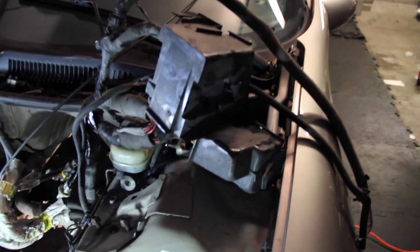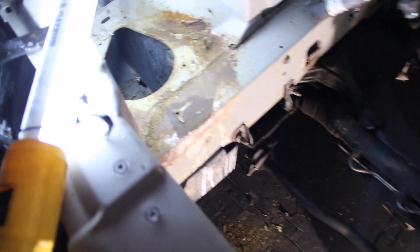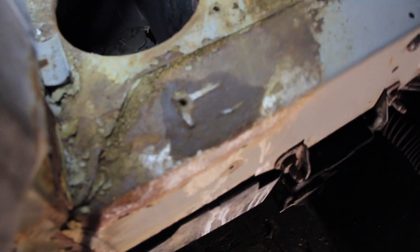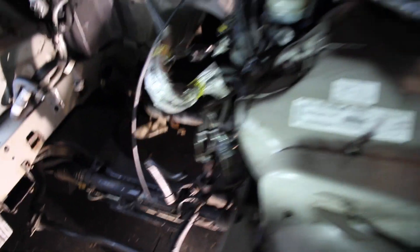I've been working on this a while. I finally got the wiring loom out — you can see how much room the fuse boxes and stuff made. I also got the coolant reservoir out, and that's pretty gross. It looks like it's just surface rust, not really bubbling up too much. Got the ABS module out too.